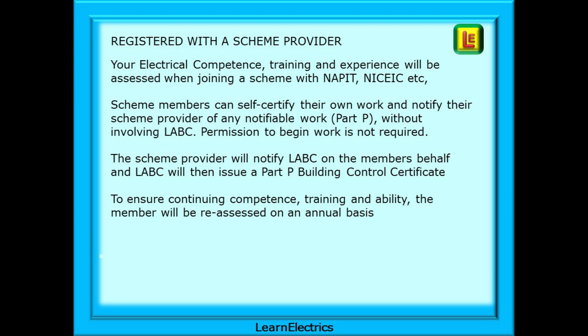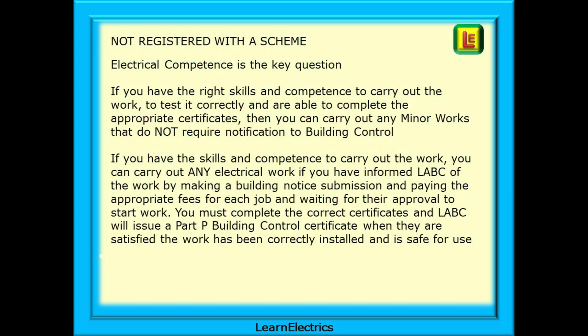To ensure continuing competence, training and ability, the member will be reassessed on an annual basis. If the electrician is not registered with a scheme, things are different. Electrical competence is the key question, but now who is checking the competence? If you have the right skills, training and competence to carry out the work, can test it correctly, and are able to complete the appropriate certificates, then you can carry out any minor works that do not require notification to building control. For larger projects that will need notification, you can carry out any electrical work if you have informed LABC of the work beforehand by making a building notice submission, paying the appropriate fees for each job, and waiting for their approval to start work.